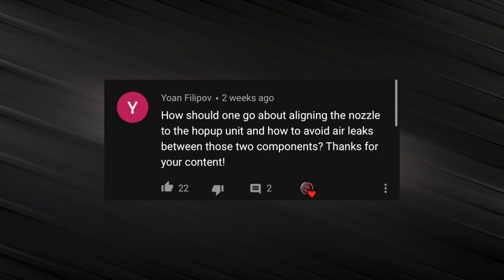Yohan Filipov asks: how should one go about aligning the nozzle to the hop-up unit and how to avoid air leaks between those two components? So this is a fairly common issue that a lot of people run into when they're doing high-speed builds. A lot of newer techs have trouble with this one because it's not something that they think about running into.